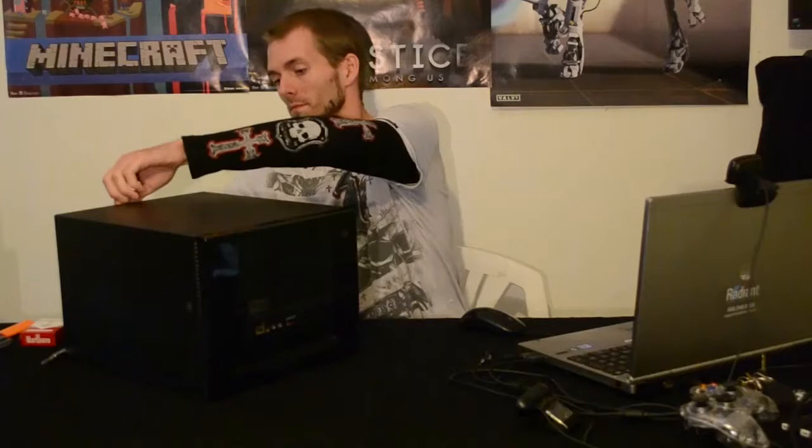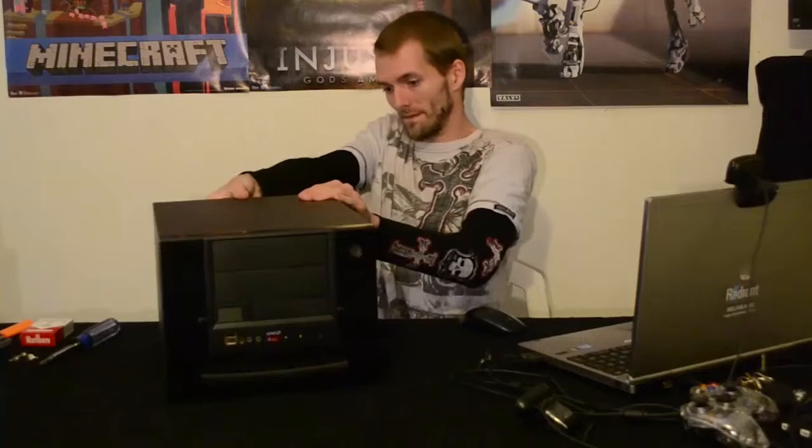Here I am sitting down getting ready to open the case. This is the part that got cut out of the last video because I forgot to turn on the microphone when I was doing this. I am going to put the back of the case, take out the thumb screws. One thing I love about this case is it is light — it actually has a handle on it too so you can carry it around, which is nice.